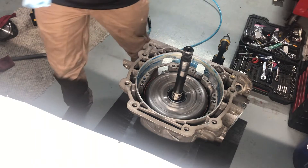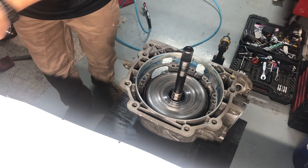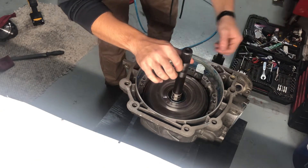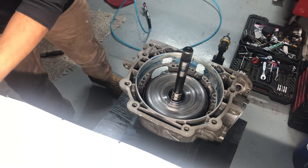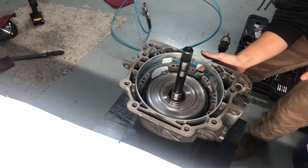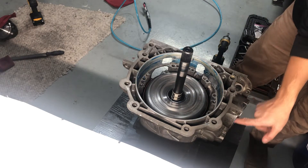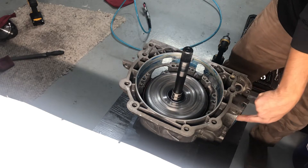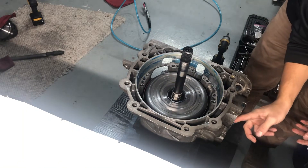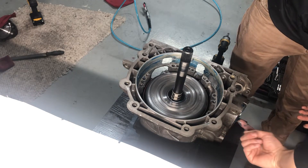Got the band in. Next is the servo - I already checked clearances with that as well. Just want to make sure this is all still in there - it's in. Put a little bit of goop over there just to help hold it in. Goop some of the servo right here where it all slides in.